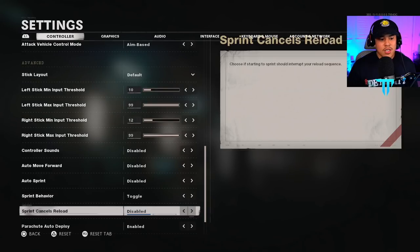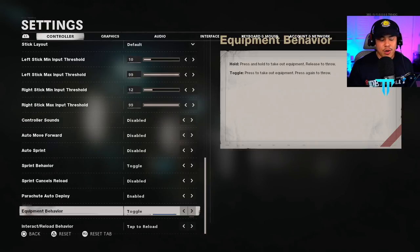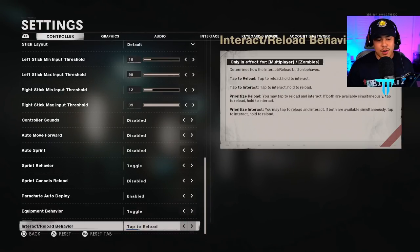Sprint behavior is set to toggle. Sprint cancels reload is disabled — if you're running and gunning, reloading and sprinting at the same time will cancel that animation and you won't have ammo ready for the next gunfight. If you ever want to cancel a reload, just double-tap triangle on PlayStation or double-tap Y on Xbox. Parachute auto deploy I have enabled — sometimes the game might not register you enabling your parachute right before hitting the ground, so I keep it on for safety. Equipment behavior is on toggle, and interact and reload behavior is on tap to reload.